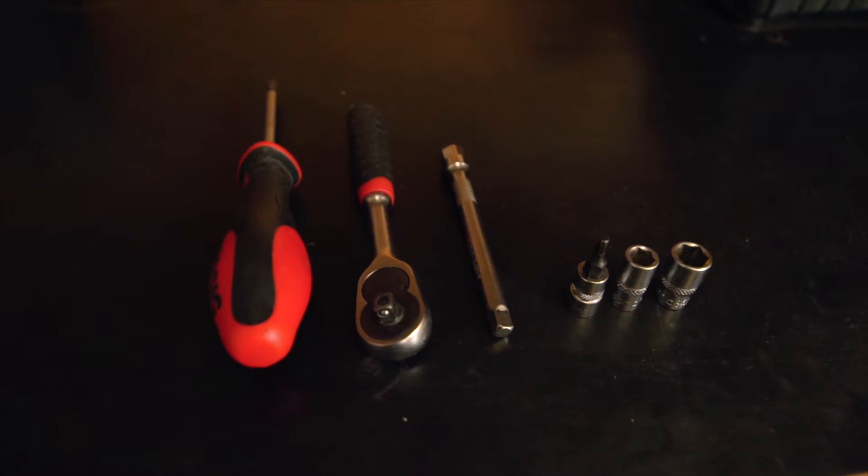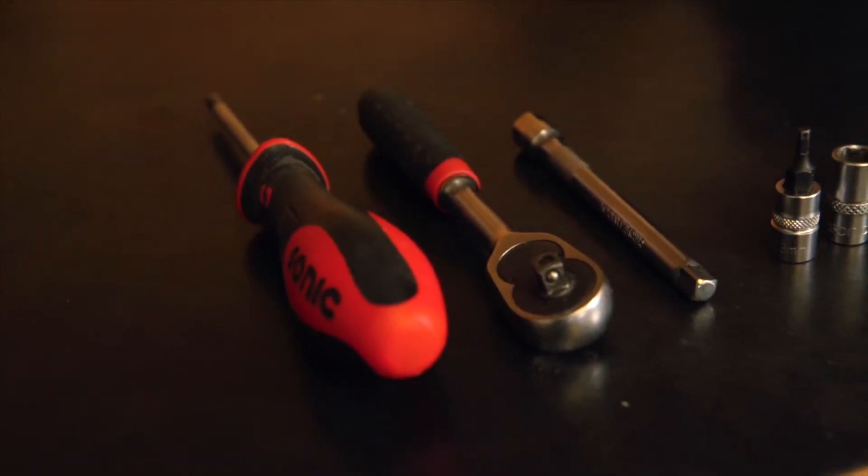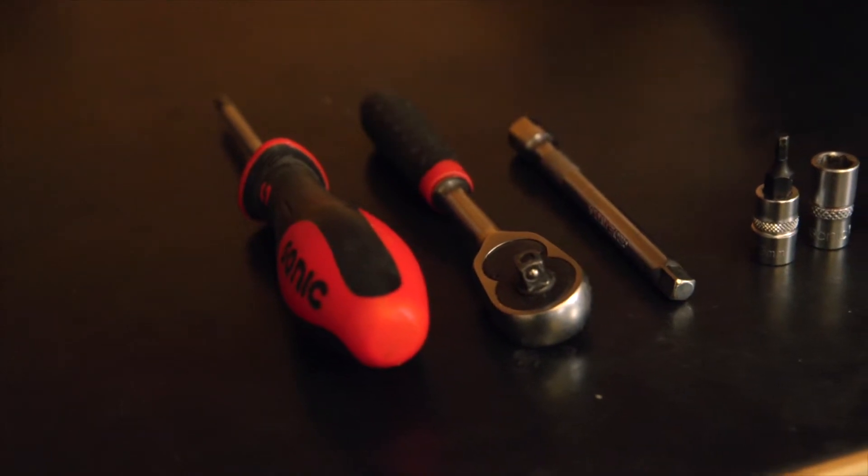The tools needed for this job are a Phillips screwdriver, a socket or T-handles with a three millimeter Allen, an eight millimeter socket, and a ten millimeter socket.